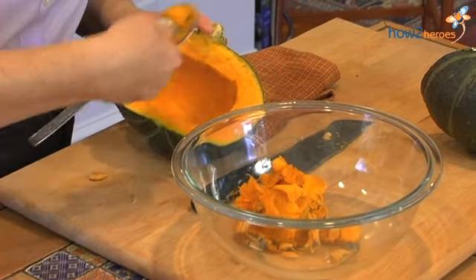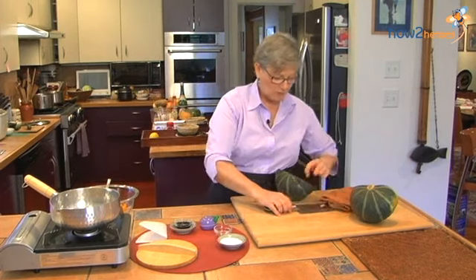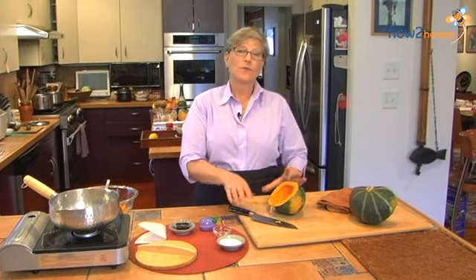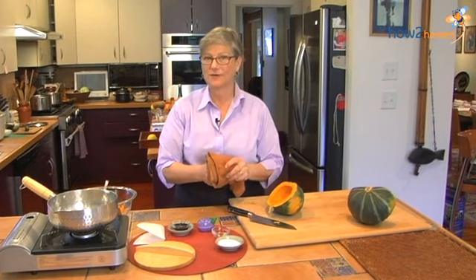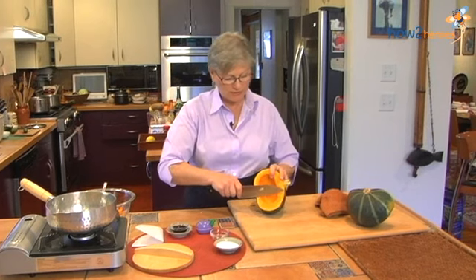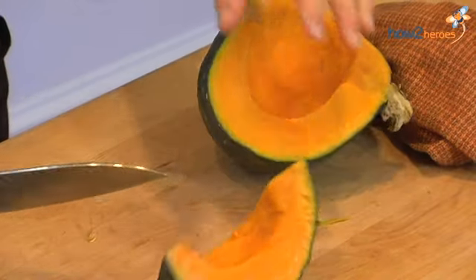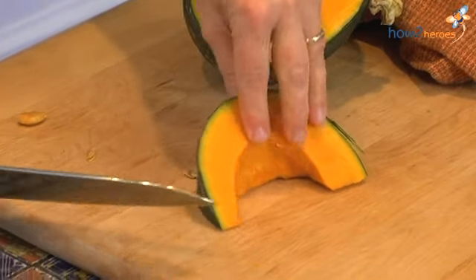And now we're ready to cut it. What we're going to do is actually leave the skin on. One of the reasons you do that is because the pumpkin will stay together a little bit better. We're going to be cutting it into about two-inch chunks. It's always easier to cut things when you have a flat surface, so I'm going to set it down on its side.